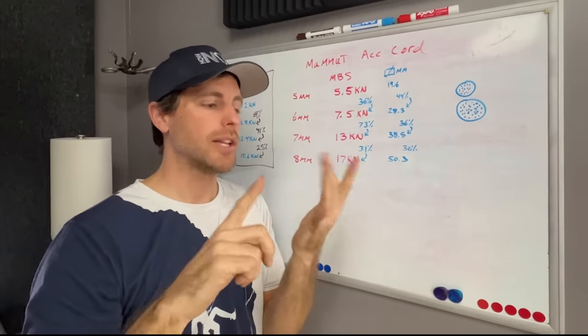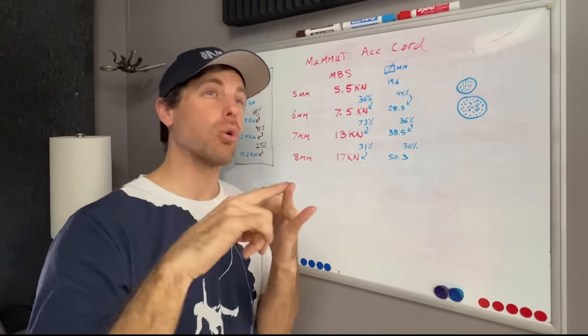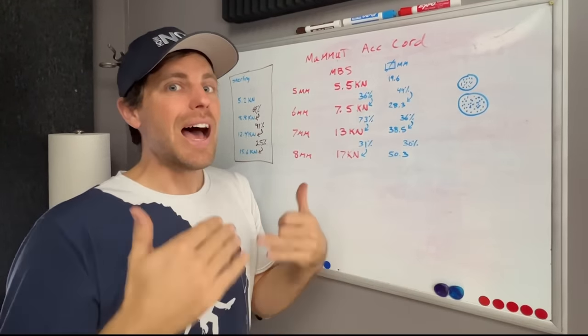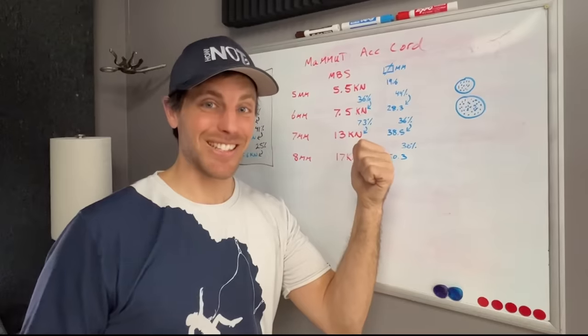The question is, can they weave it differently once you get to a certain size? Can you add more core versus sheath? Because you have to have a certain amount of sheath to protect the core. I don't know those answers, but we have a break test machine and we're going to test this.